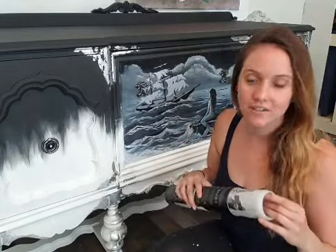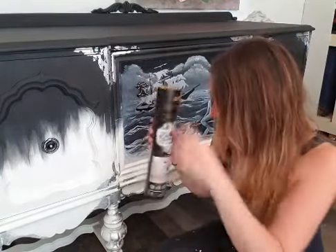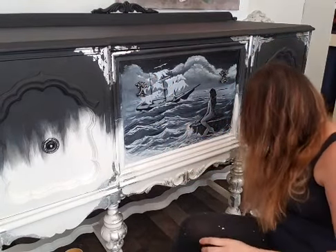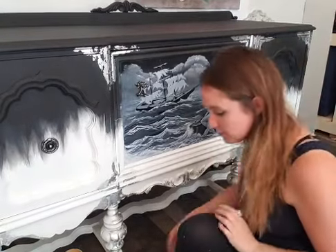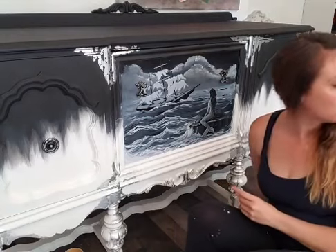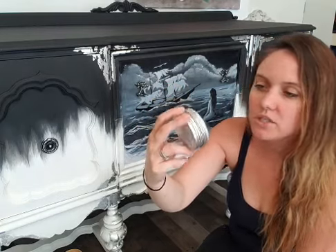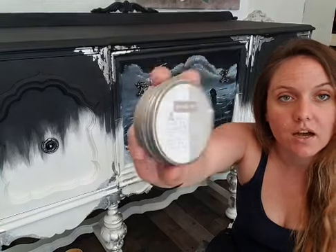I'm also going to be doing some hardware. I actually think I'll start with that. I used the original hardware and then spray painted it black. We're outside so if you hear some background noise, that's what it is. I went ahead and sprayed some of my hardware for this piece and painted it black. Today I'm going to add some decor wax to it and just dry brush it over the top - it really brings out the details.